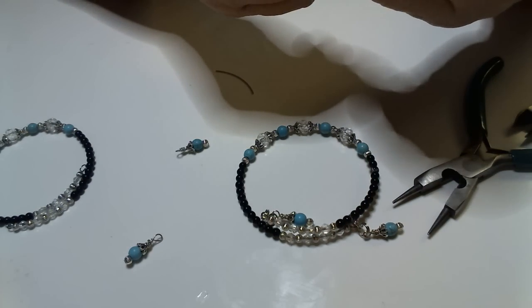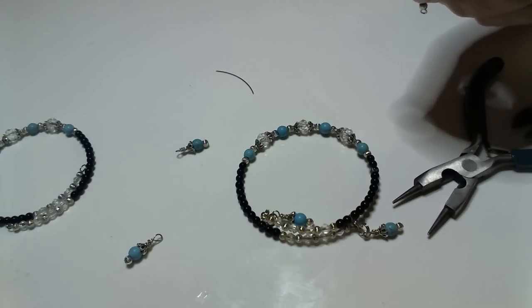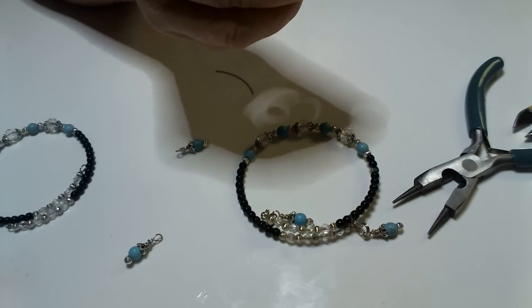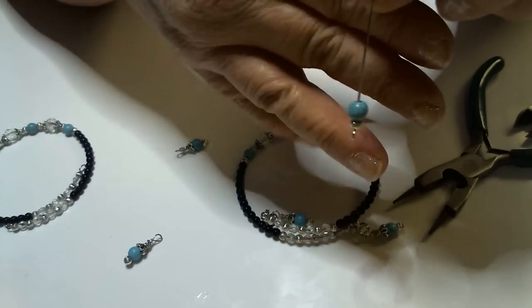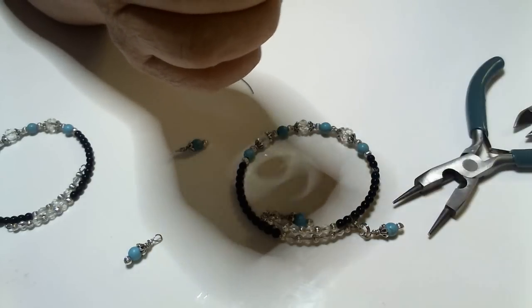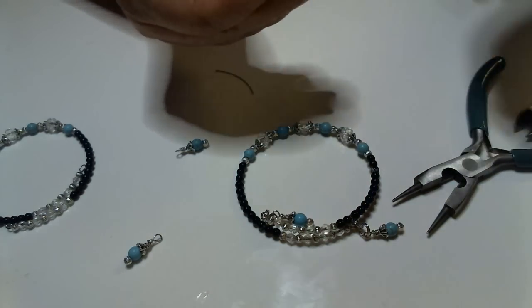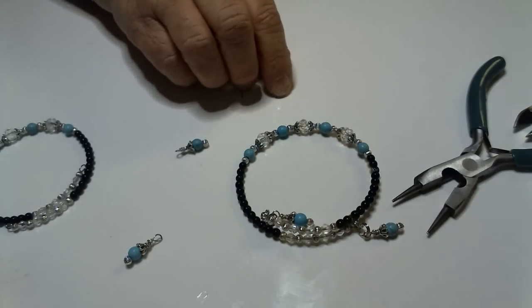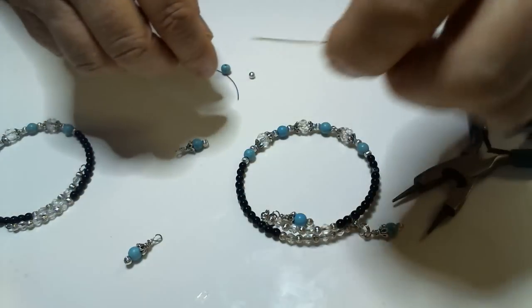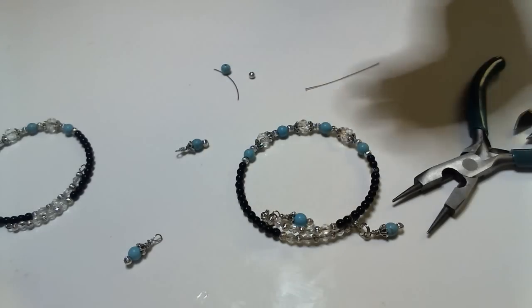Actually, for the dangles you're going to use a pin that has a ball head on it — not the kind with the circle end. Because you're going to have a circle on the other side when you wrap it, so you don't need one on the bottom. The circle end is if you're going to attach it directly to something. So we'll start with the ball-head pin instead. See, doesn't that look better than having the circle down at the bottom?